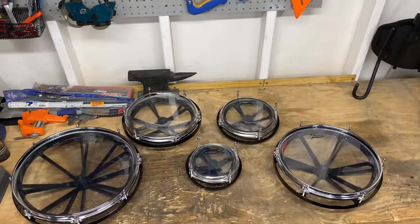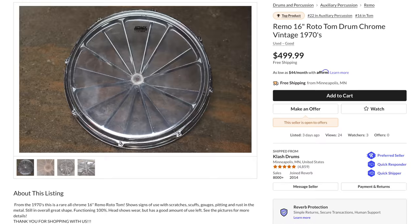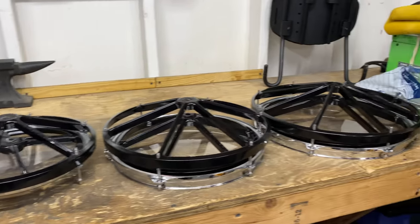And these are the sizes we're gonna go with: the 6, 8, 10, 12, and 14, to make a set of Quint Tenor Drums. Now there is a 16-inch Roto-Tom that costs $500, but we decided to not — we're just gonna go with these five, it'll be fine.